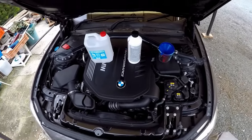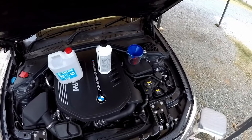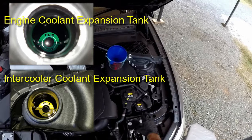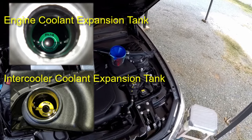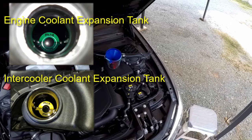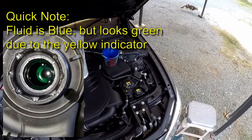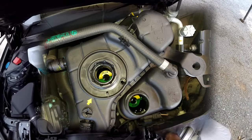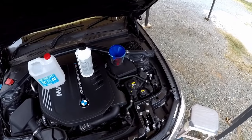Hey guys, welcome to another video. In my previous video regarding coolant issues, I had found that my main tank was overfilled and my intercooler coolant expansion tank was filled with what appeared to be the wrong type of coolant. I took the car in to the dealer and they flushed both tanks and replenished them.